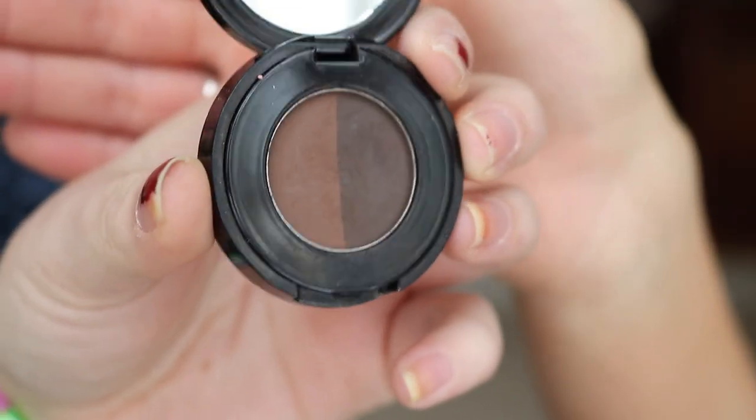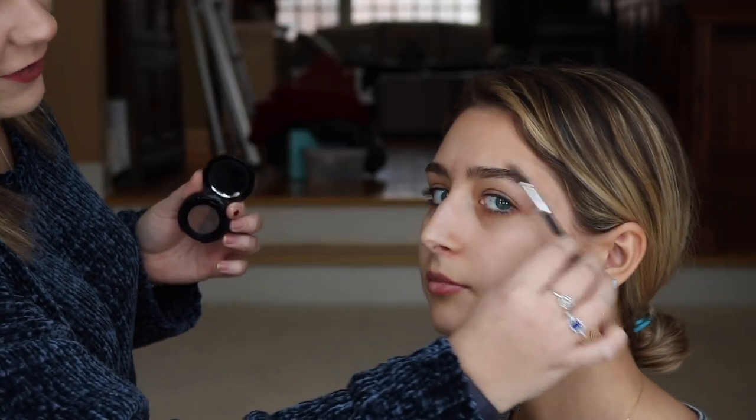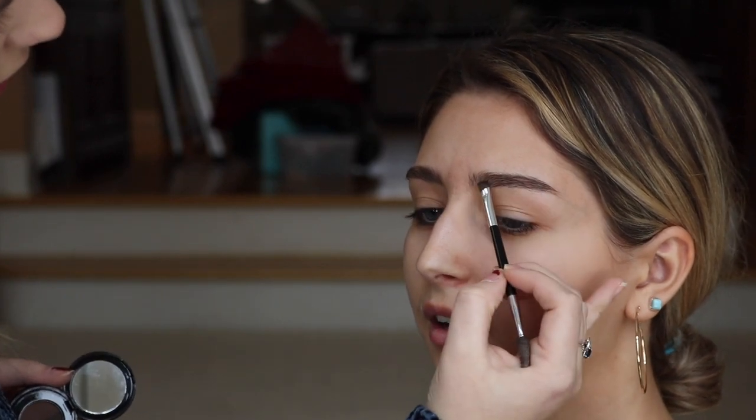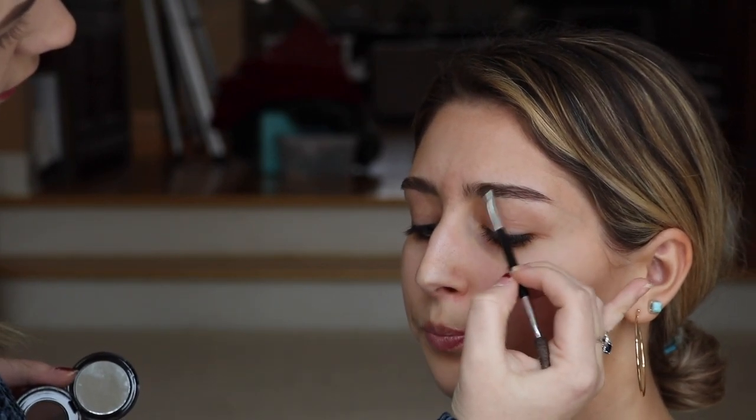Alright guys, so the first thing I always like to do is eyebrows first. So it's an eyebrow powder by Anastasia in the color Chocolate. So first we're going to brush out. At the end of the eyebrow look, just to give it a more finished look and to make sure all the hairs are in line and nothing's straggly or all over the place, I like to go in with a gel. And I use Gimme Brow by Benefit.